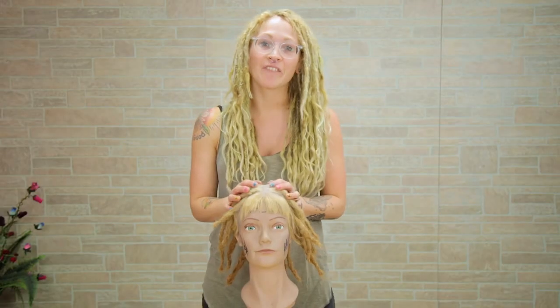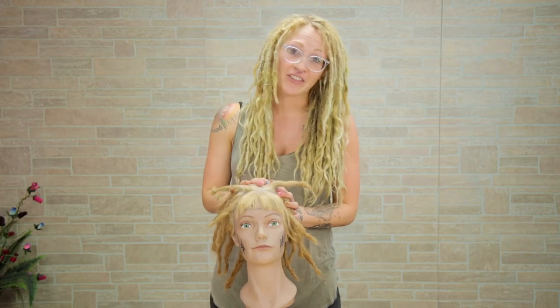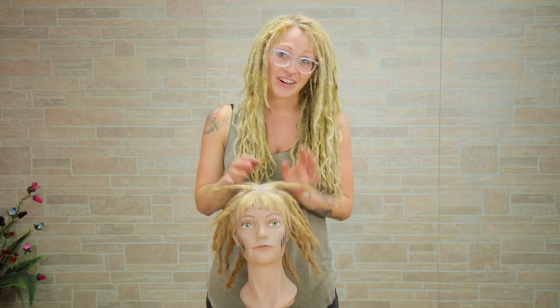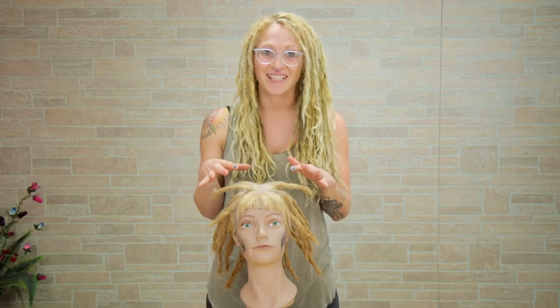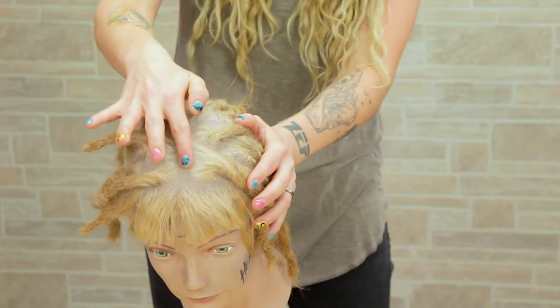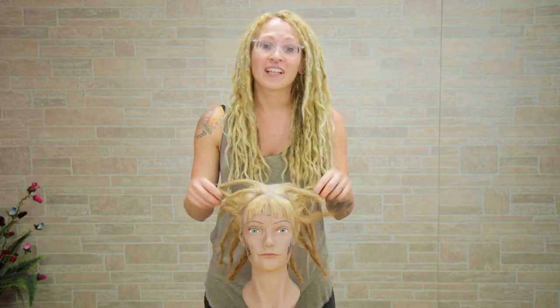I've had this mannequin head for a few years. She has gone through a lot of trauma. She actually was given to another stylist that was just learning how to do hair and was told to mess up her hair as much as they could, and then I had to fix it. So with fixing it, she has these big bald spots, thin hair, and really short dreadlocks. So hopefully if you have any of these problems, this updo I'm going to show you will work for you.